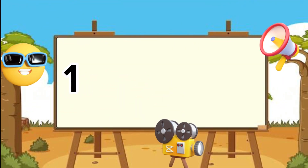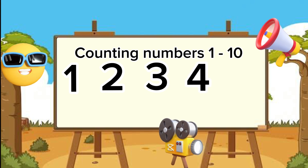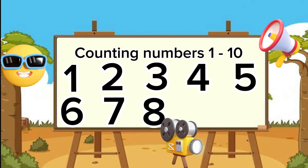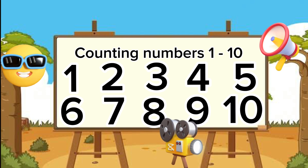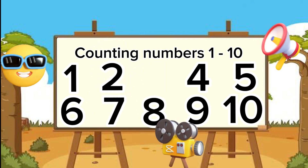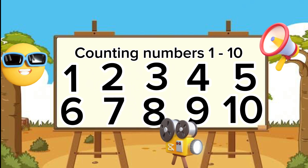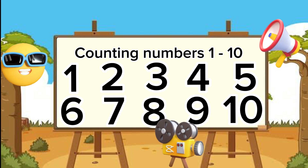One — perfect! Two — good job! Three — absolutely great! Four — great job! Five — good job! Six. Seven. Eight. Nine. Ten. Now let's try that one last time: one, two, three, four, five, six, seven, eight, nine, ten. Good job!